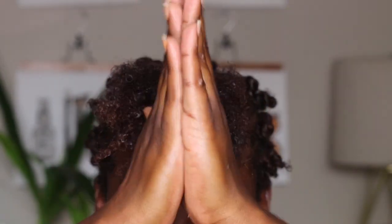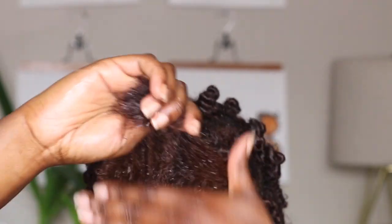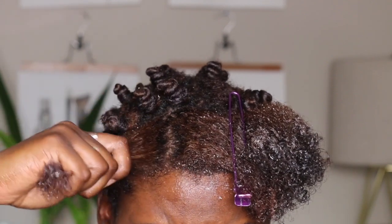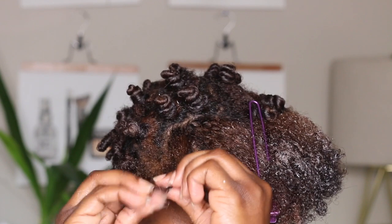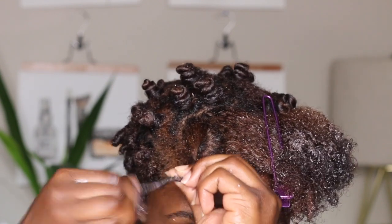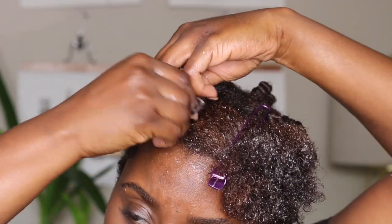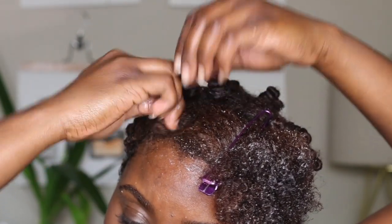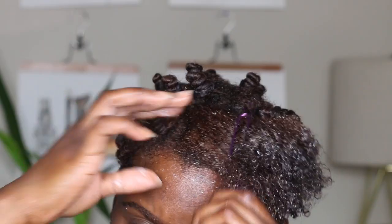I am using a light gel that's moisturizing and dries pretty quickly, but as you can tell it is a little sticky, so it provides just the right amount of hold. To do a Bantu knot, you want to section off a square of hair, then twist it. Once you twist it all the way to the end, you're going to wrap and twist at the same time.